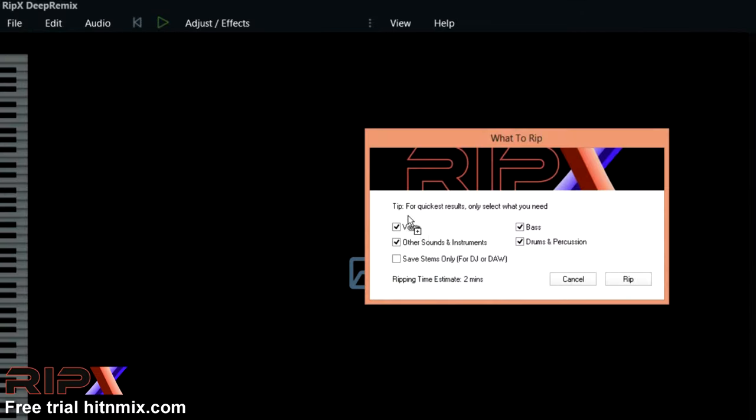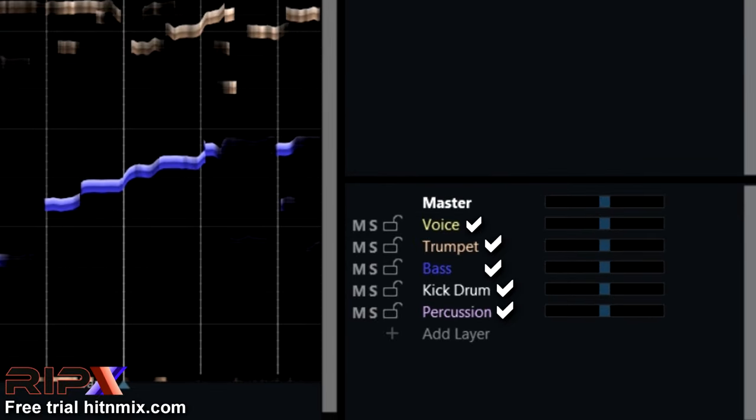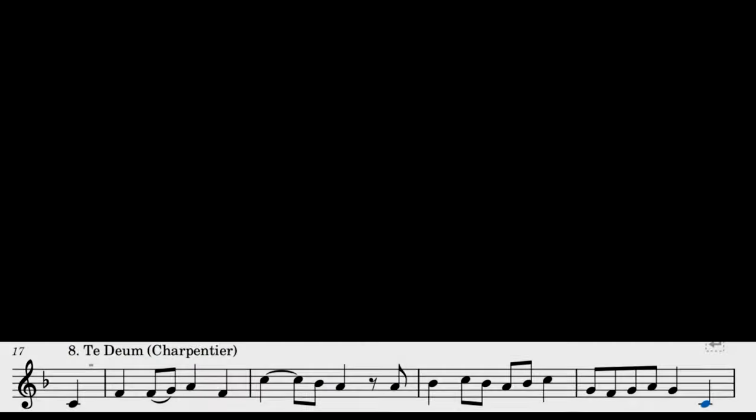Just upload your song here and DeepRemix will split your music into main melody, bass, drums, and other layers. Then you can see what notes you should play by just clicking them and looking at the piano roll. It's a good alternative to get sheet music.